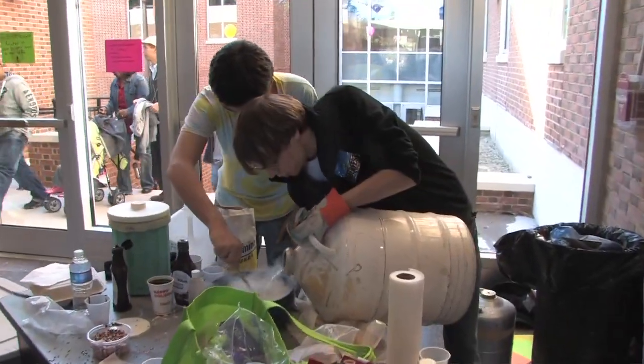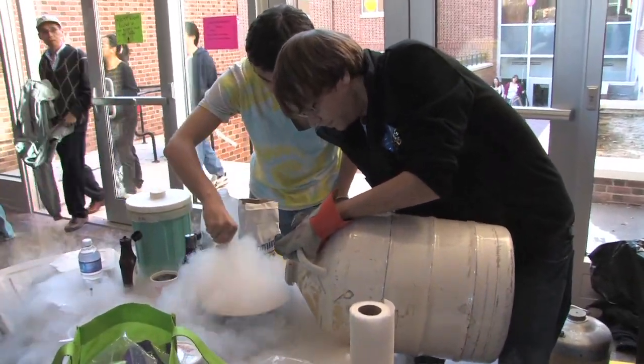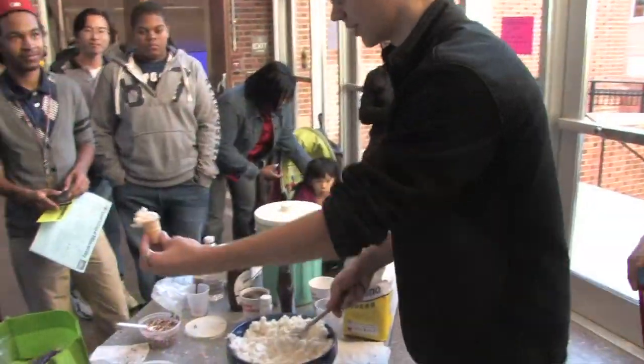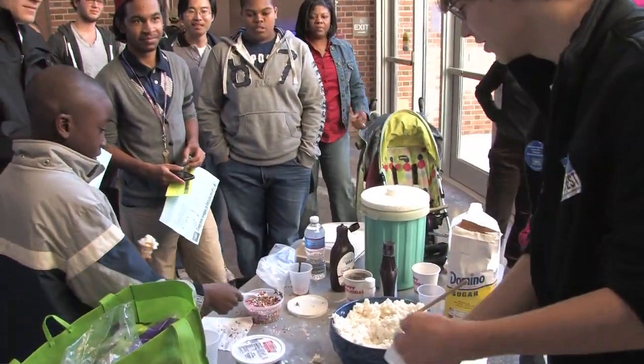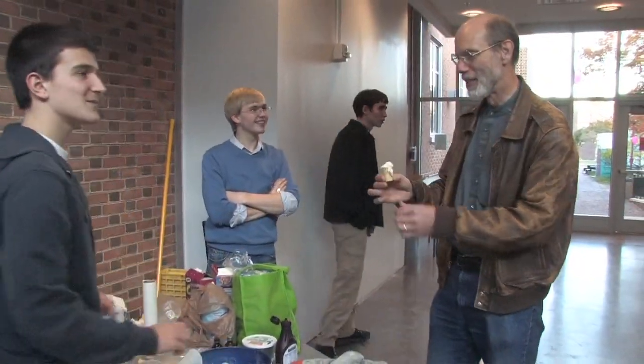Probably the most attractive thing around is liquid nitrogen ice cream. You take the ice cream, you put liquid nitrogen in it, which is basically very, very cold air, and you have the most delicious ice cream you're going to have in your life. [tasting] Not bad — that's actually really good. I think they're very tempting with the ice cream, but the ice cream is good, and so are the lasers.